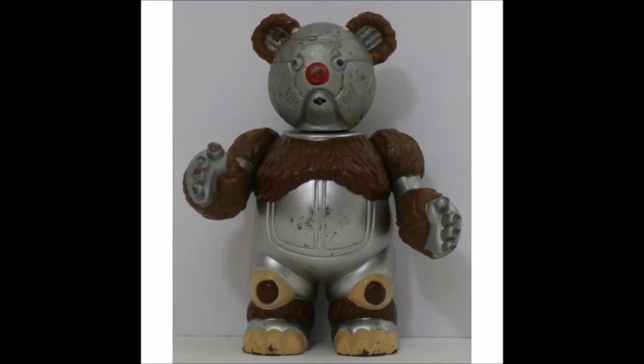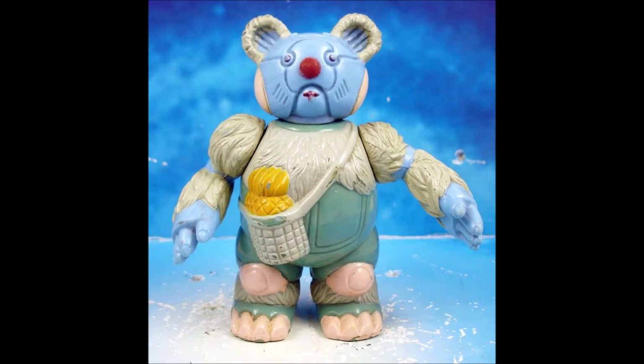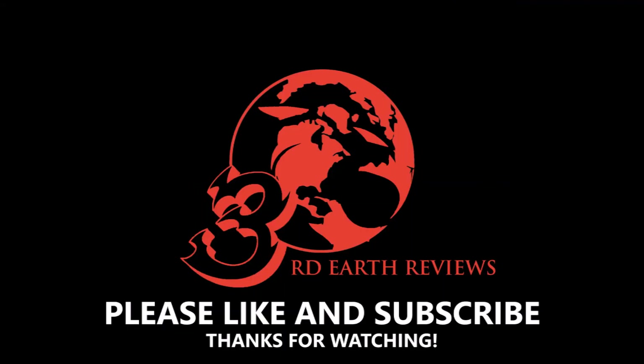I hope that you've enjoyed this video. If you did, please remember to hit that like button and subscribe so you can check out all my other reviews. In my next vintage Thundercat review, I'll be taking a look at the Thundercat villain, Safari Joe. Until then, this has been Third Earth Reviews.